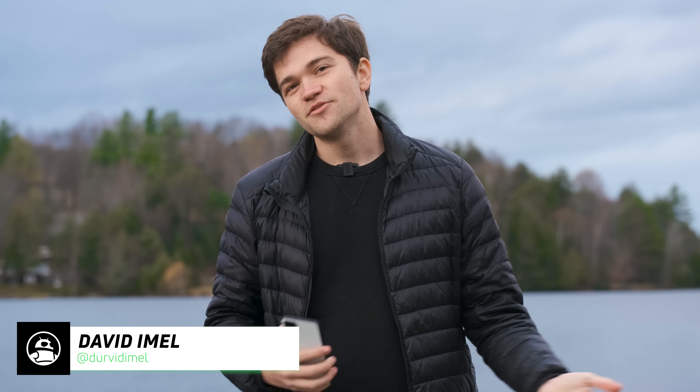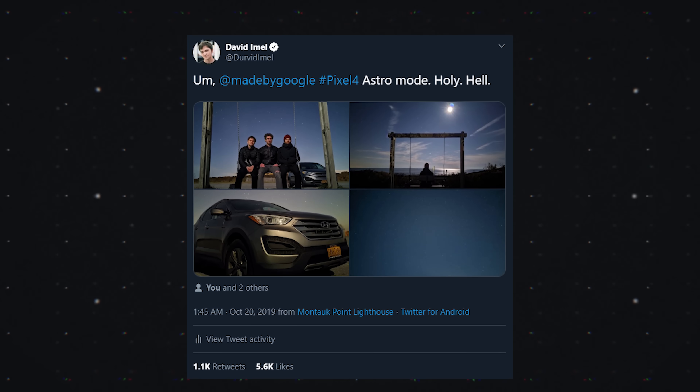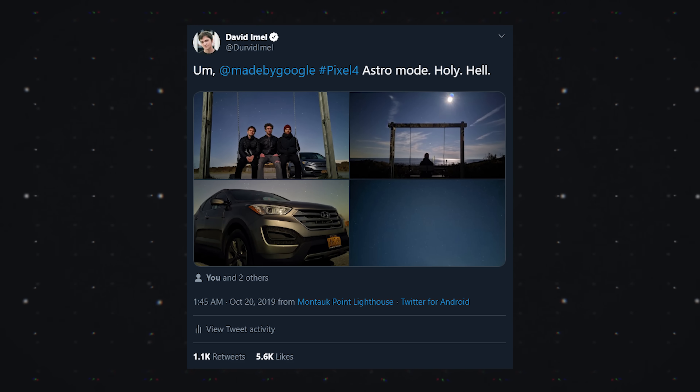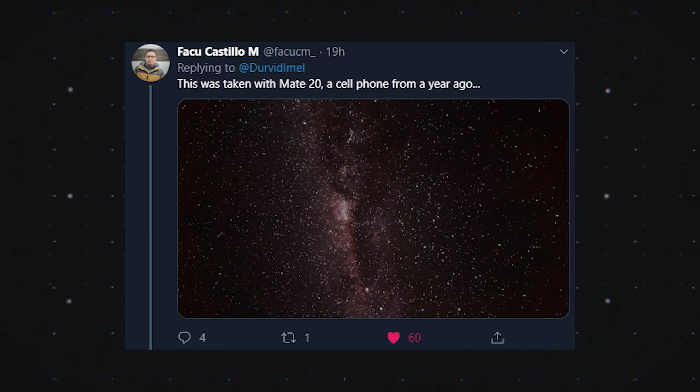One of the coolest new features on Google's Pixel 4 phone is astrophotography. I posted a couple of photos on Twitter and people seem to be really excited about this mode — some people even going out and buying Pixel 4s just to have the astro mode. Side note: don't do that, because this is software and it's being ported to a lot of phones. I've gotten a ton of messages from people saying they can already do this on their phone.